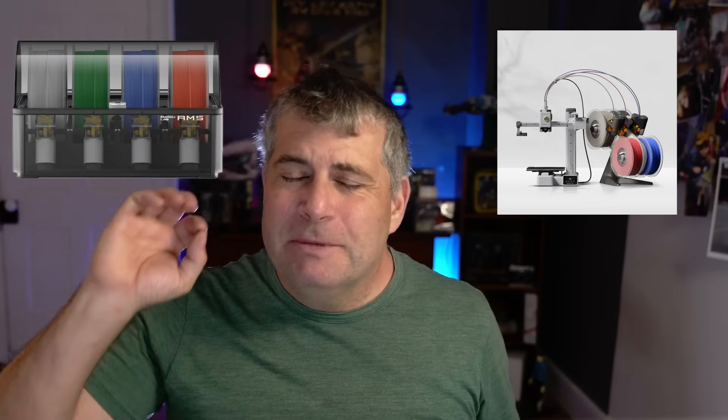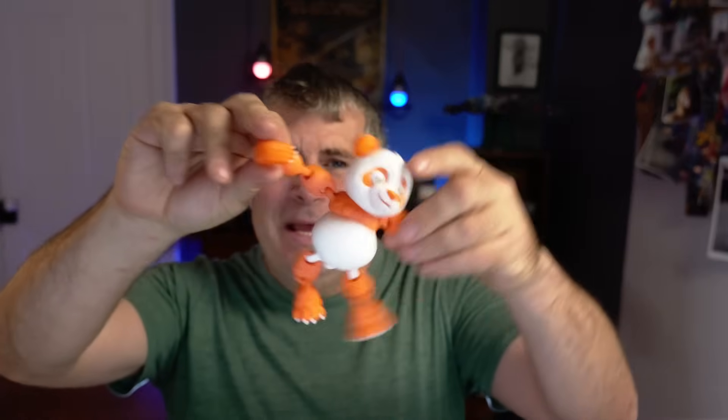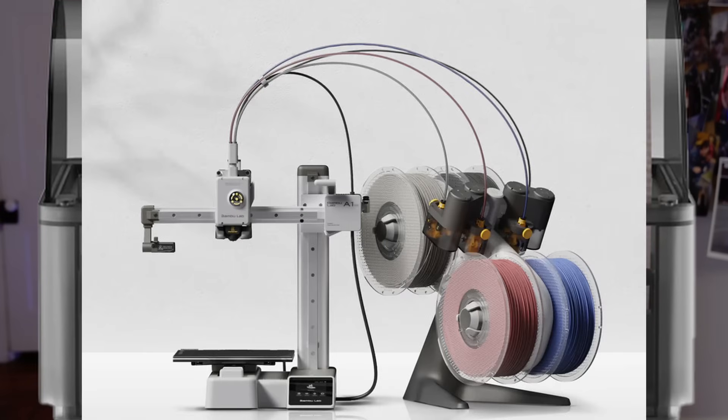The Bamboo Labs multi-filament AMS system is one of my favorite tools, and it's not just because I can make multi-color prints like this charming but a little bit terrifying panda bear. In fact, I almost never make multi-color prints with it, and in this video I'm going to show you why the AMS and the new AMS Lite for the A1 Mini are worth having even if you're never going to print a terrifying panda bear or this adorable little Halloween ghost dog.